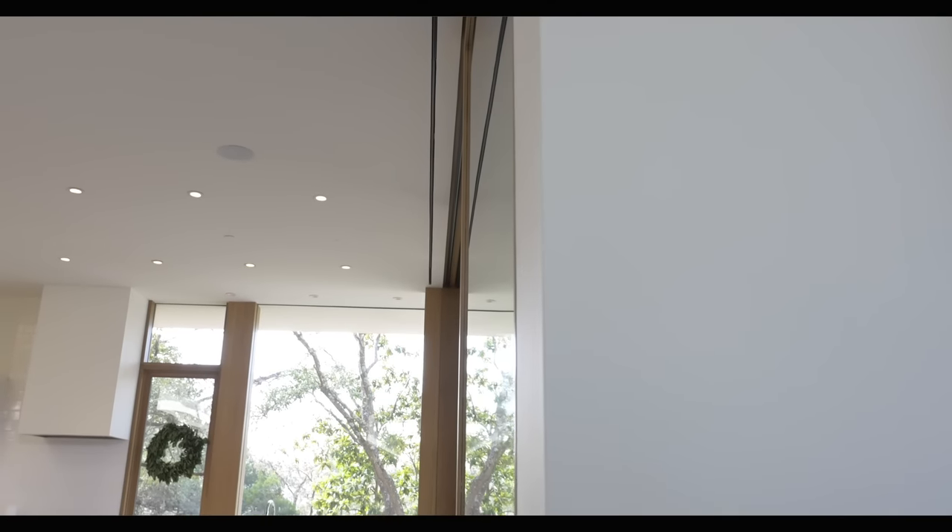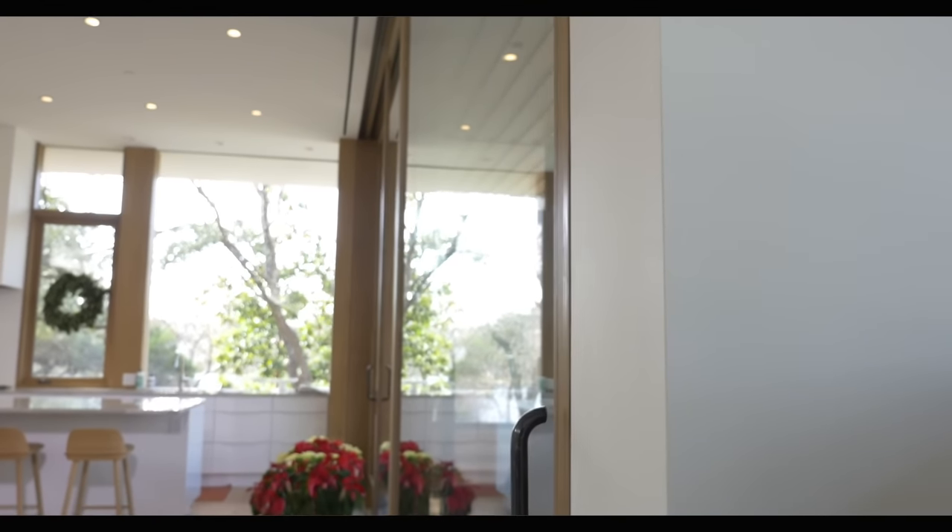On today's video, I want to talk to you about traditional trim elements in a house like this one that's got some more contemporary or modern detailing. We worked specifically with Hugh Jefferson Randolph and Ann Tucker from Studio A to refine these details, but it's ultimately my carpenters that installed them. Everything we're talking about today is someone else's design — I can't take credit for any of this.